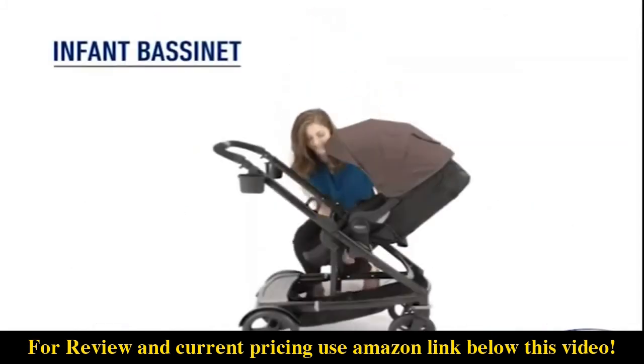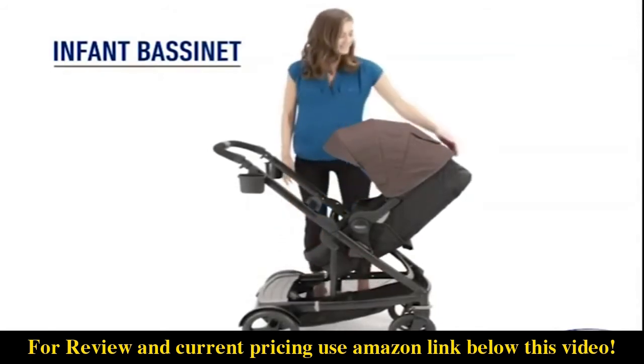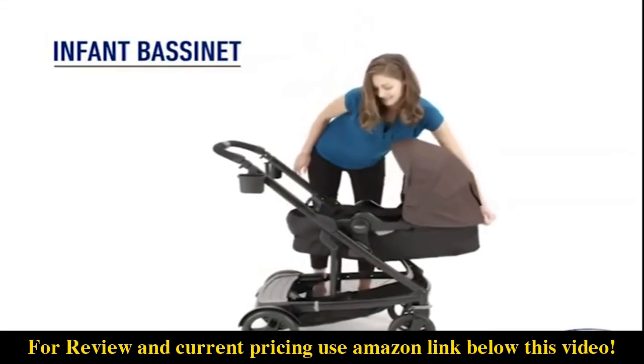The main seat converts into an infant bassinet in both rear-facing and forward-facing modes, so baby feels comfortable right from his or her very first trip.